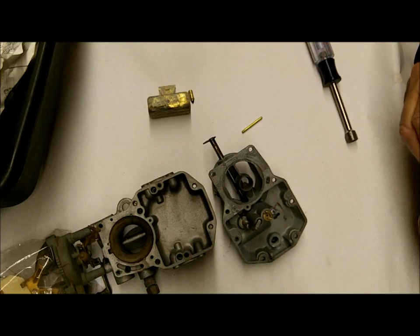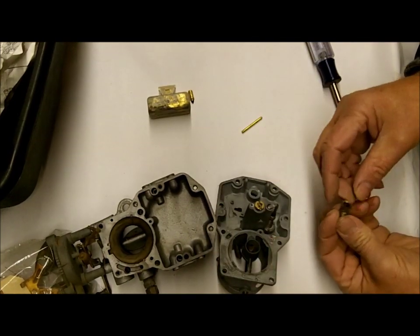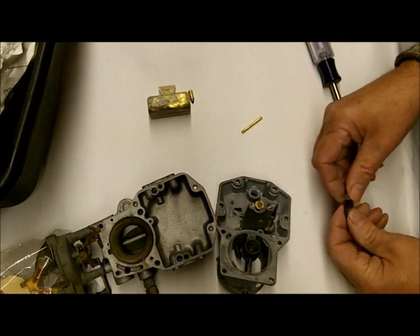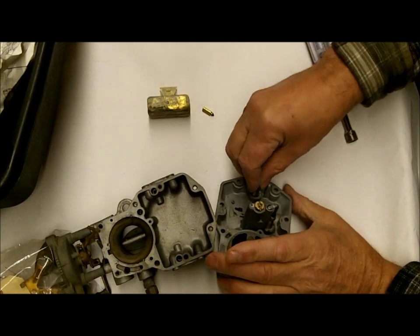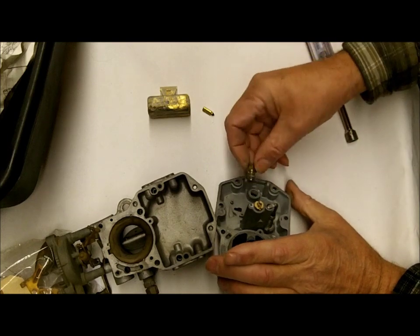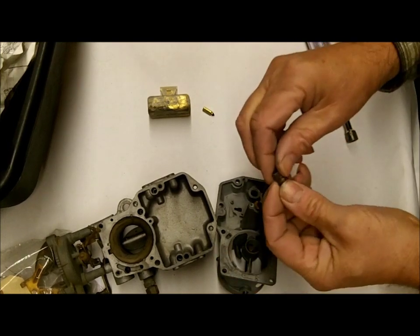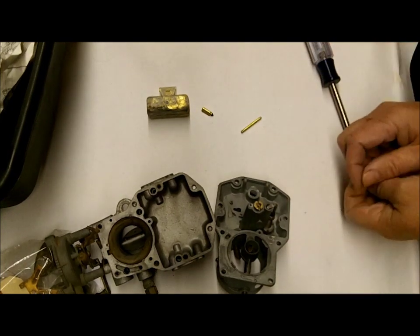Here's some other possibilities. Here's your seat. Now on the 1101, the seat doesn't come out and it uses a different needle. This is the 1100. The seat goes in here without a gasket. Do not use any Teflon tape — that's a sure way of messing up your needle and seat.